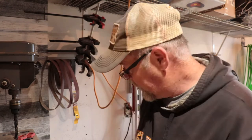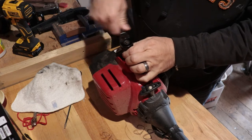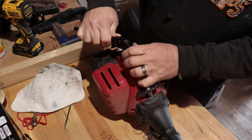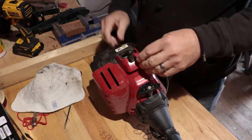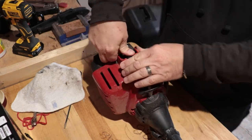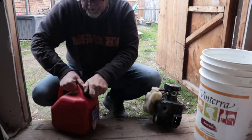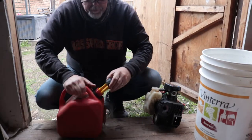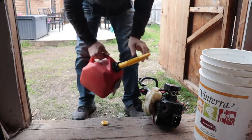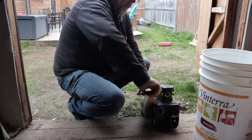All right, we'll get the spark plug back in here — gapped and clean, not cross-threaded, because we don't do cross-threaded. Snug that in there, not overly tight. Put that back on — hear that snap? That means we're good. So we dumped the old gas and put in some new mix.